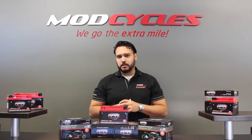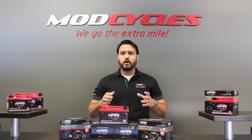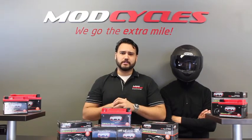We could sit here all day talking about the benefits of our MMG lithium ion battery, but why not put it to the test? To help us out, we'll be bringing out the Mint. With the help of our Mint, we will be testing the limits of our MMG lithium ion batteries and putting it through grueling conditions here at the test facilities at Mod Cycles.